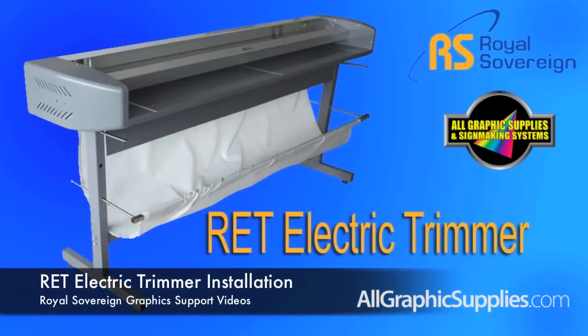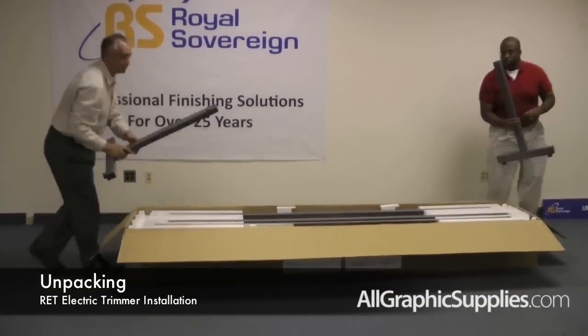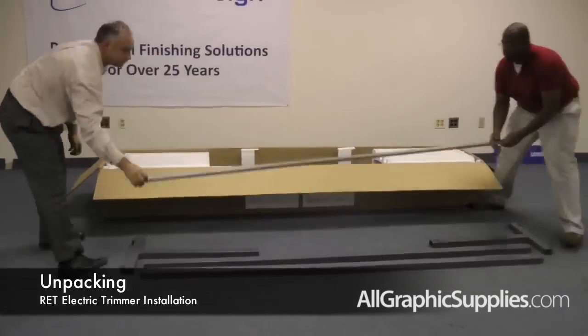Congratulations on your purchase of a Royal Sovereign electric trimmer. Today we're going to show you how to install your trimmer and get it up and running in your side shop. Remove all of the parts from the box: the two leg stands, the two cross bars, the two fabric holder bars, and there are four fabric holder rods.